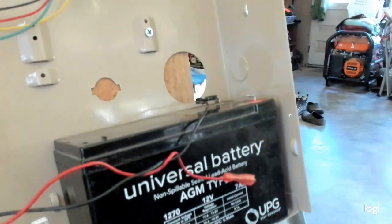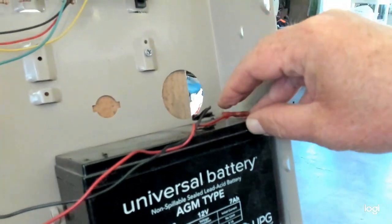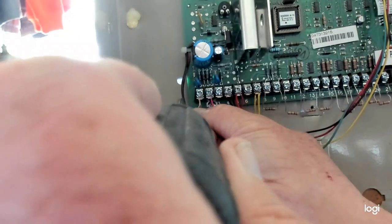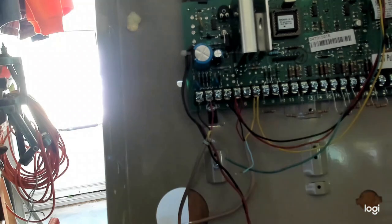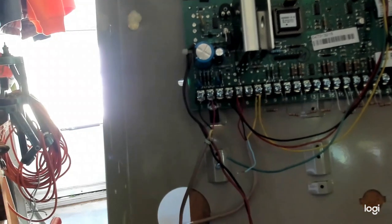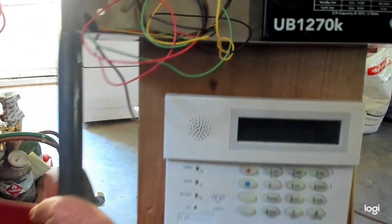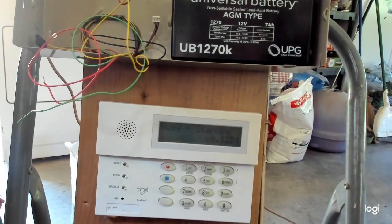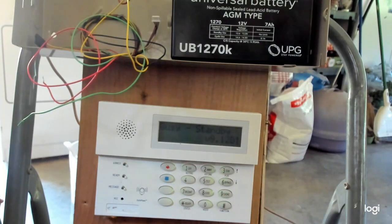Now go back and plug in your battery, then reattach the wire onto terminal 1 — but leave all wiring off of terminal 6. Now go to your keypad. By the time you get to it, it may say something like 'busy standby,' but that's fine.